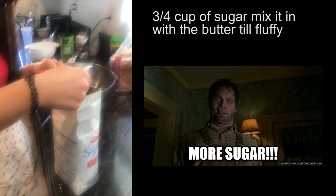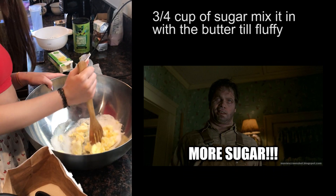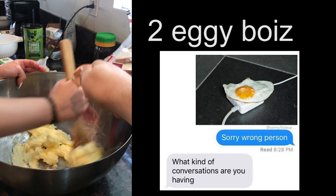Next step, you're gonna take about three-fourths cup of sugar. This step is gonna take a little while, but just keep mixing it together so it's fluffy, says the internet. Couple eggs, crack them in, keep mixing, mix it all together.